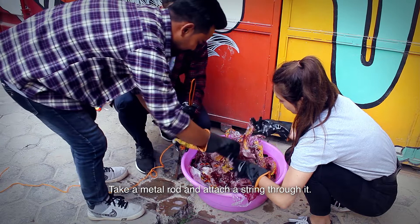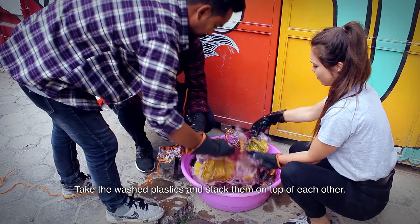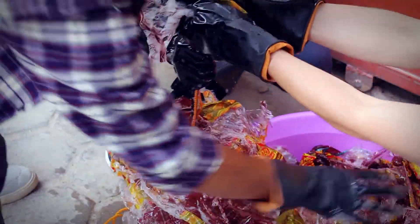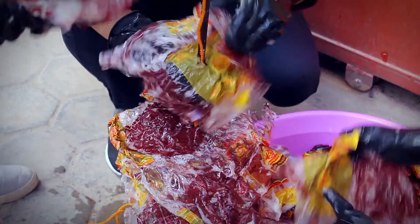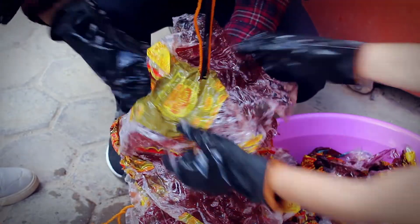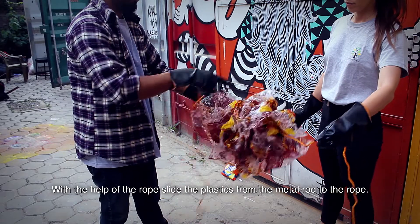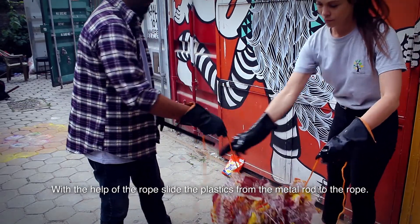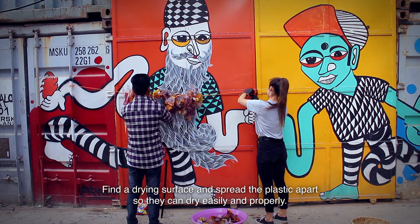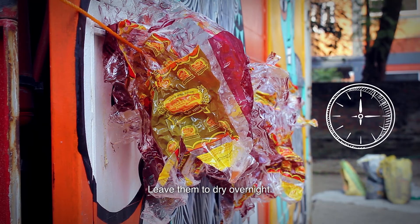Take a metal rod and attach a string through it. Take the washed plastics and stack them on top of each other. With the help of the rope, slide the plastics from the metal rod to the rope. Find a drying surface and spread the plastics apart so they can dry easily and properly. Leave them to dry overnight.